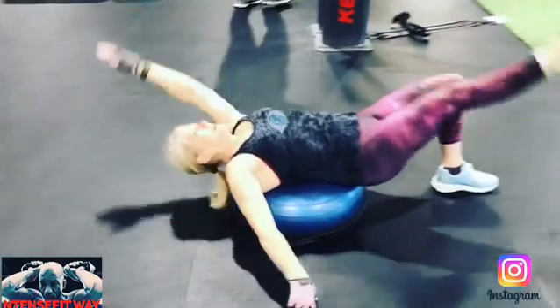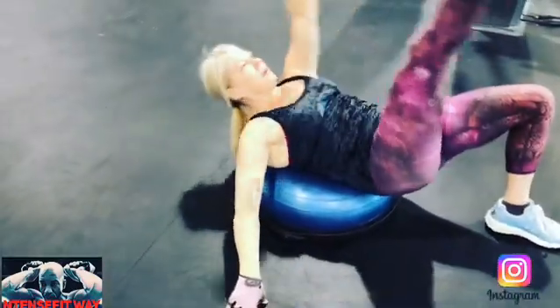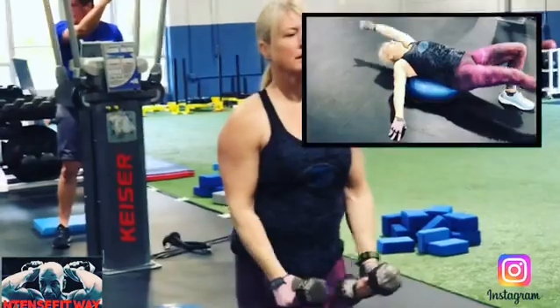Get it done, hit it hard, and have a great Thor's Day. Peace.